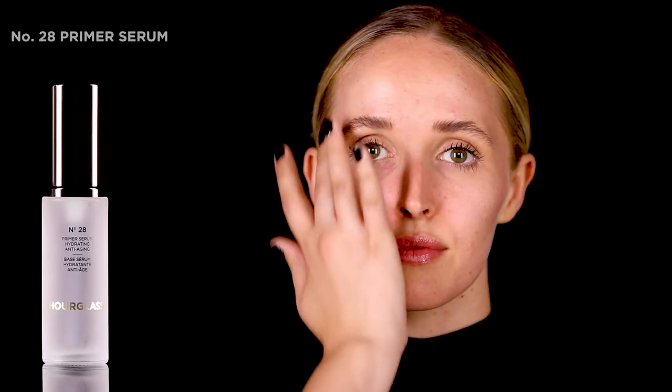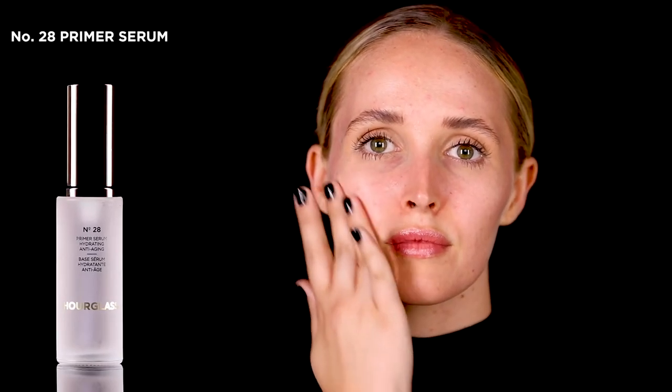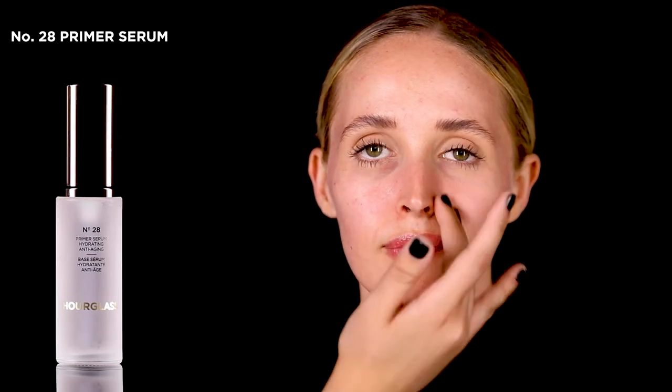For dry skin, I recommend using a primer like number 28 primer serum. I gently press the product into the skin and blend it out.